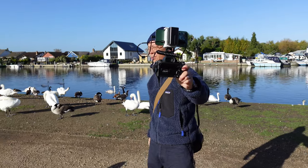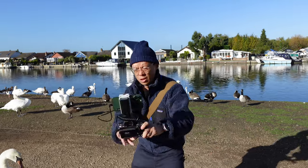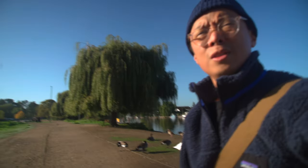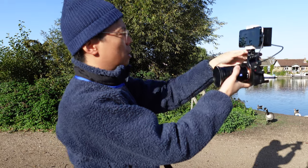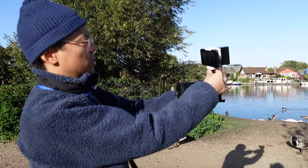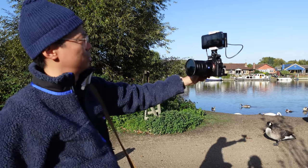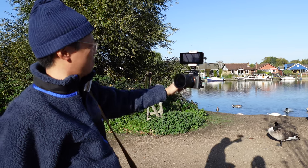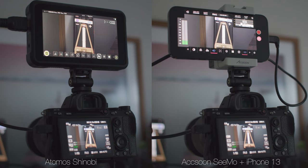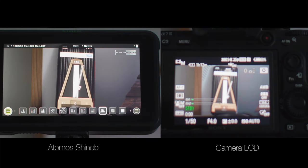So now we can use it as a vlogging screen. This camera doesn't actually have a tilty flippy screen, so this can be used as a proper screen for it. You can't beat the iPhone screen for brightness and visibility in bright sunlight. Sometimes monitors you buy for video you can't see anything, but with this it's really, really great. At maximum brightness settings, the iPhone 13 screen is a little bit brighter than the 5-inch Atomos Shinobi. The SEMO and iPhone will be very slightly behind in latency compared to HDMI straight into the Shinobi, but really not much in it.